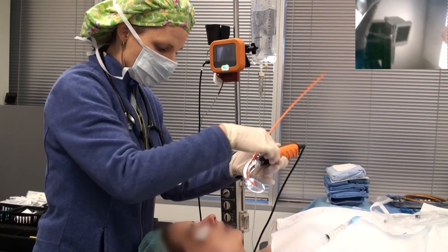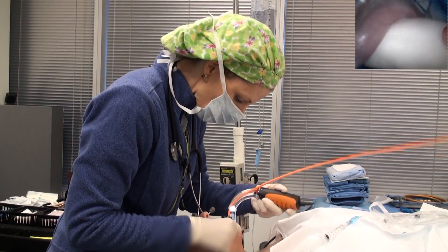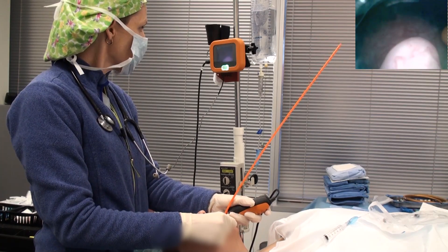Open your patient's mouth and watch as the disposable sheath goes behind the patient's tongue. Once you see it disappear behind the tongue, take a look at your monitor.